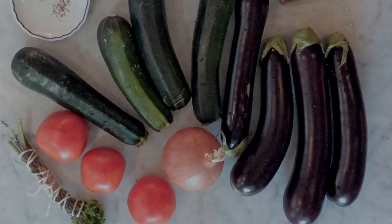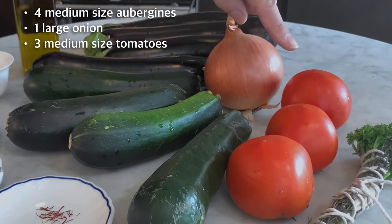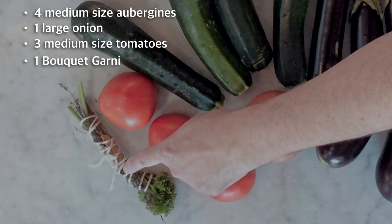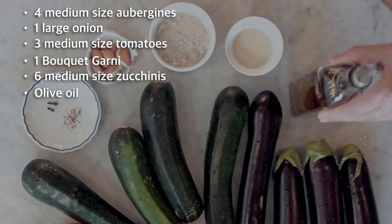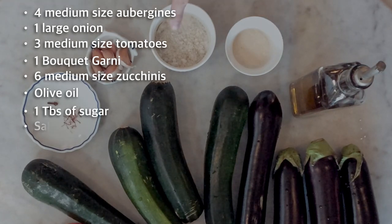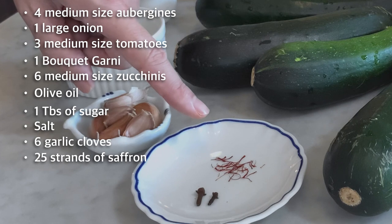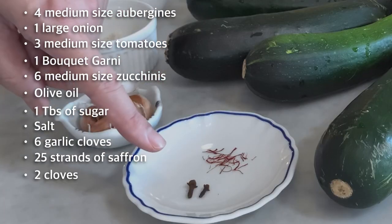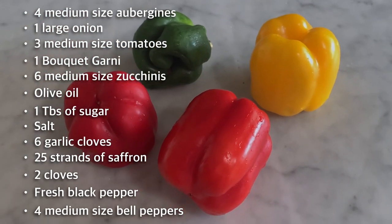I've listed the ingredients and utensils in the description box below so you can access them anytime. To realize this recipe, you will need: 4 medium-sized aubergines, 1 large onion, 3 medium-sized tomatoes, 1 bouquet garni, 6 medium-sized zucchinis also known as courgettes, some olive oil, 1 tablespoon of sugar, some salt, 6 garlic cloves, 25 strands of saffron, 2 to 3 cloves, some fresh black pepper, and 4 medium-sized bell peppers, preferably of different colors.